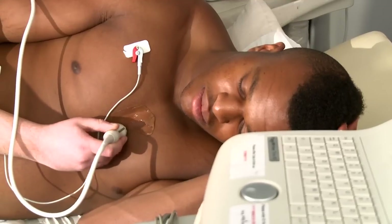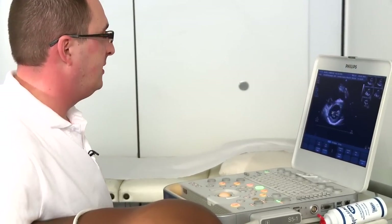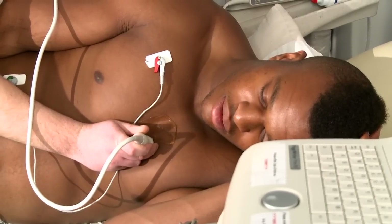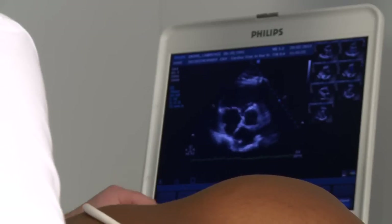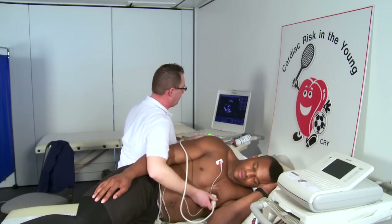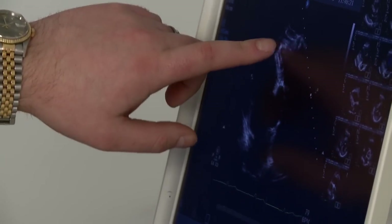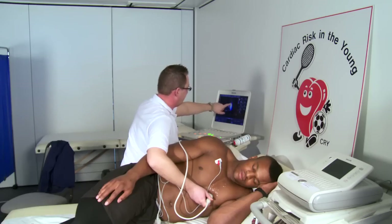I'm just going to rotate the transducer slightly clockwise. This way we're going to get some short axis pictures of the ventricle, so we can look at the wall thicknesses and make sure they're not too big. Can I get you to empty your lungs? All the way out — and just hold there. So now I'm just looking at the aortic valve and the right ventricular outflow tract, and also trying to make sure that your coronary arteries are in the right place and connected to the aorta. You can just see the right coronary artery coming up here. We'd also like to identify the flow through the pulmonary artery and the pulmonary valve, and we can see the blood moving down here.